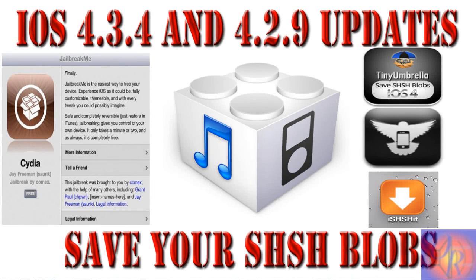Hey YouTube, OpinionNative reviewer here, and I'm just bringing you guys an update video to keep you guys on the jailbreak side of things. It seems Apple released iOS 4.3.4 and iOS 4.2.9 for the Verizon iPhone, and I'm advising you: do not update.